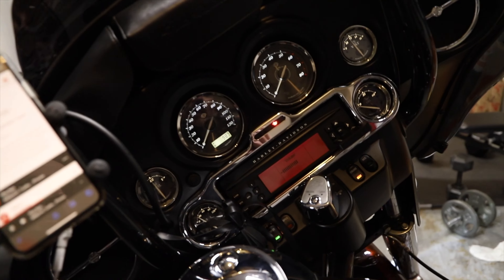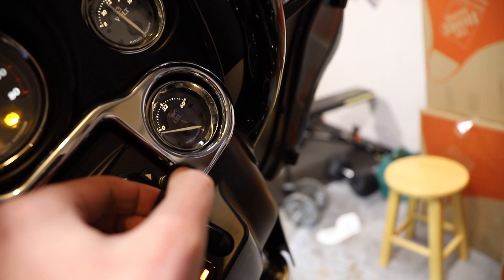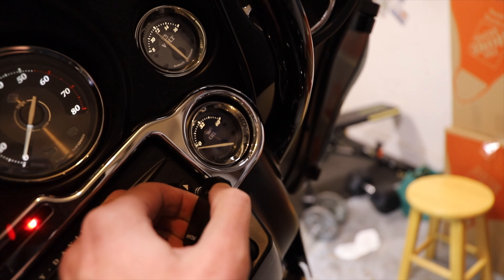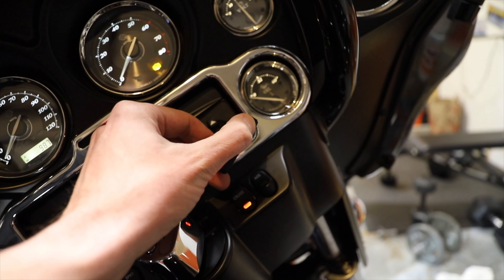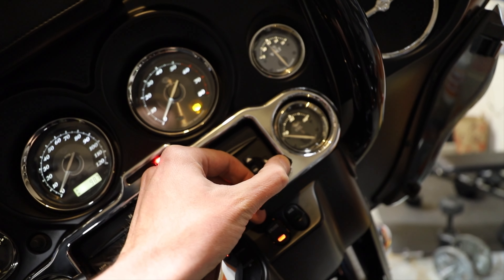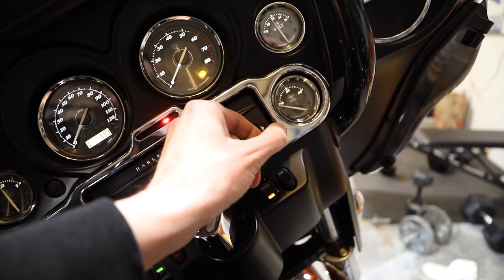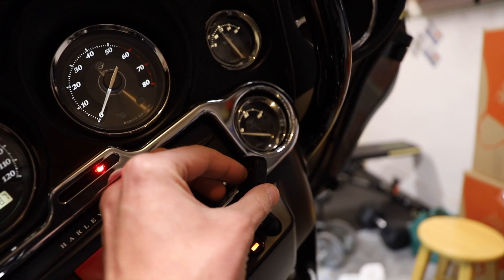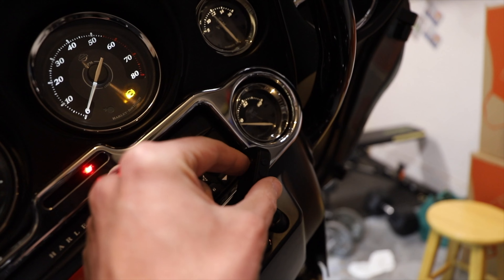Yep, no wire! Got the volume over here. I'm gonna get the pause and play button over here.